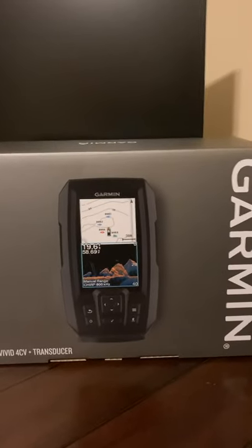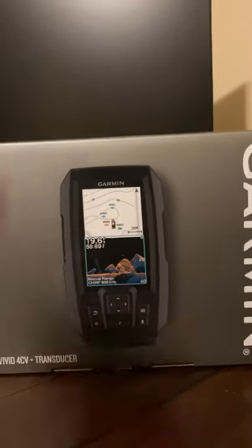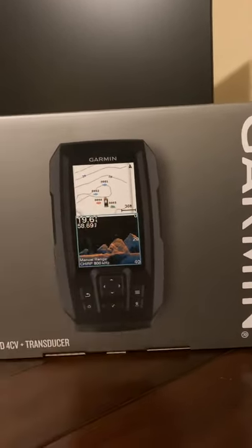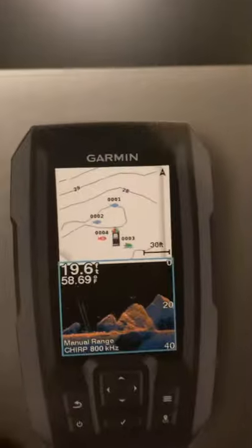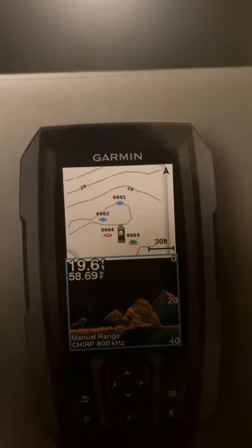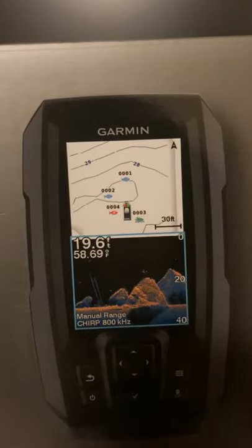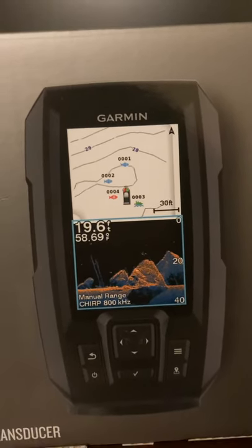The Humminbird Piranhamax at about $100 did have down imaging and a good picture, but it didn't come with GPS maps and you can't split the screens. On this Garmin you can split screens to show traditional sonar and down imaging at the same time — that's what sold me. Having maps was also a big deal since I just bought my first boat, a Lund Fury 1600 tiller, and I'll be fishing smaller lakes I don't know. A map showing depths and drop-offs will save a lot of time.